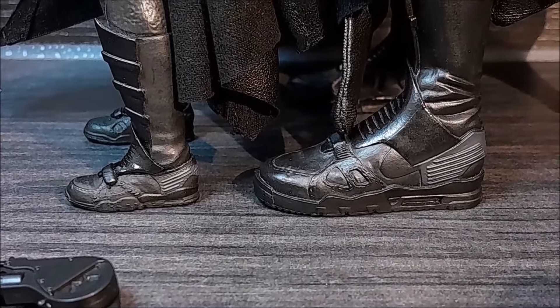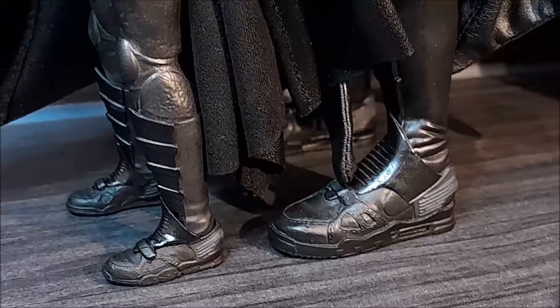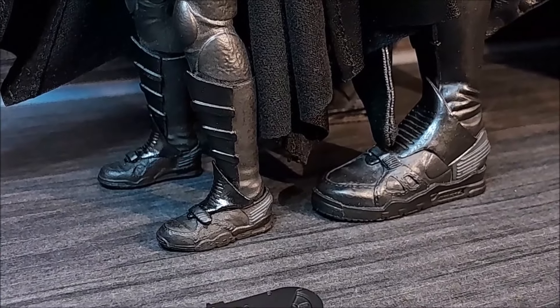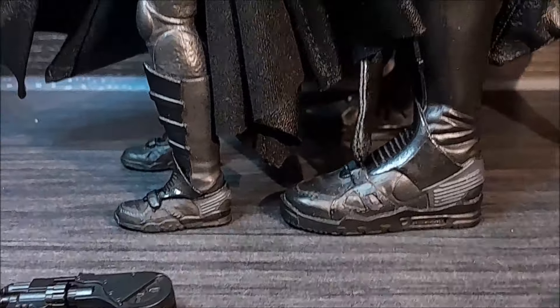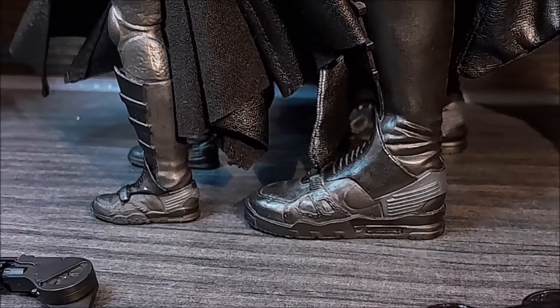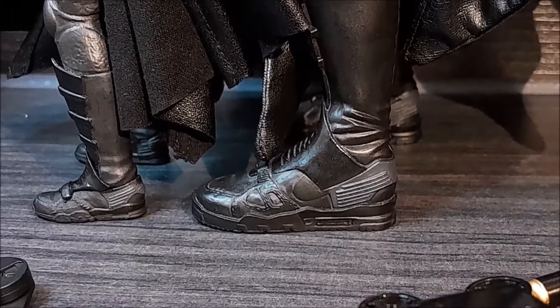Here we have the boots — or shoes I should say — on both figures. Really good job. Obviously Hot Toys has more details.